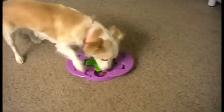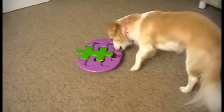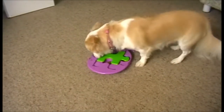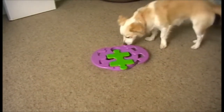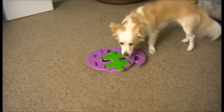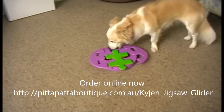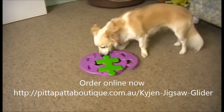These puzzle toys are just fabulous — they keep Sasha's mind very active. She's just checking to see if there's any more treats. The toy comes apart quite easily for washing as well.